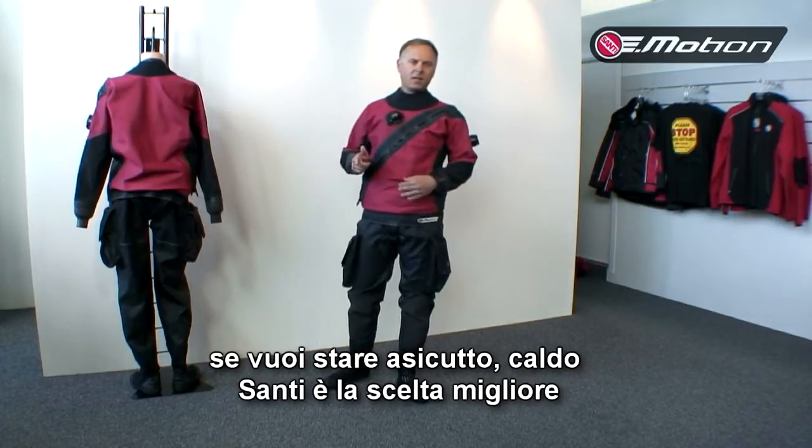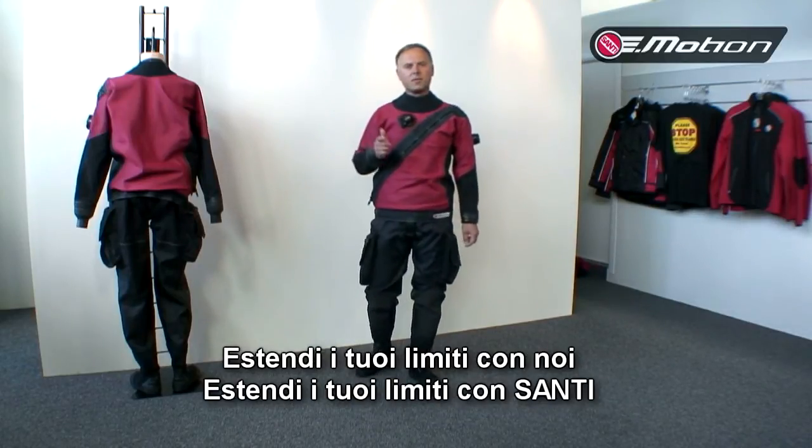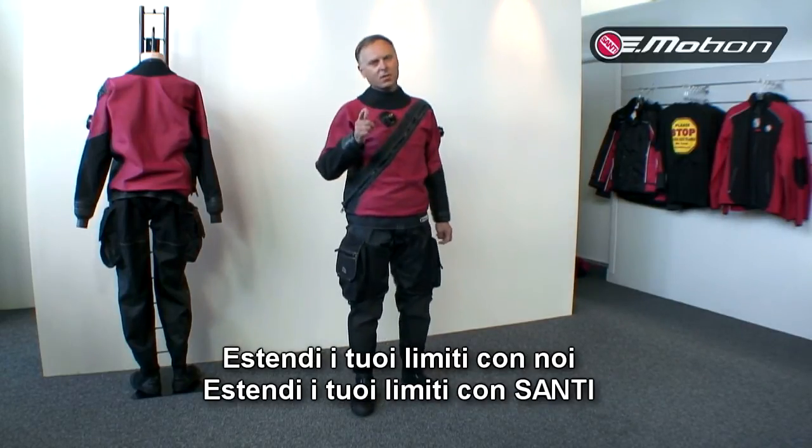If you want to stay dry, if you want to stay warm, Santi is a good choice. Extend your limit with us — extend your limit with Santi.